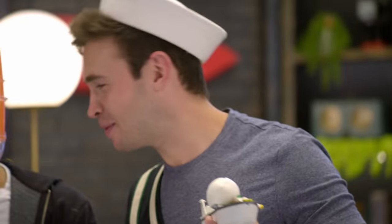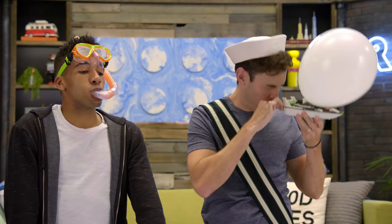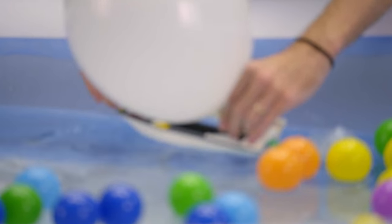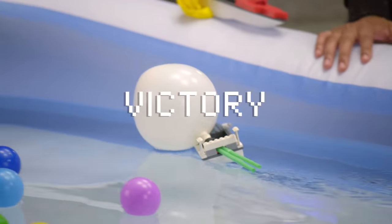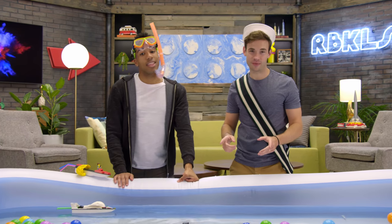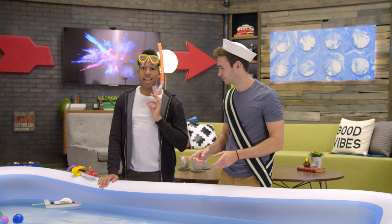Nothing can stay on this. Don't make me laugh. You can't blow up a balloon while you're laughing. Fine, fine, fine. Everyone knows that. We can go straight — we can redesign that, that can work. This thing's going to be flying.